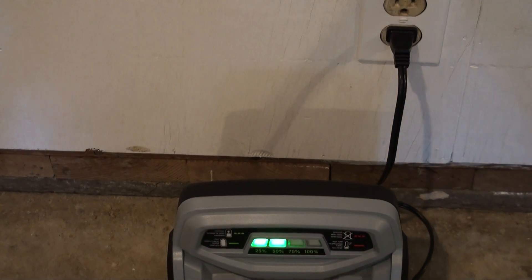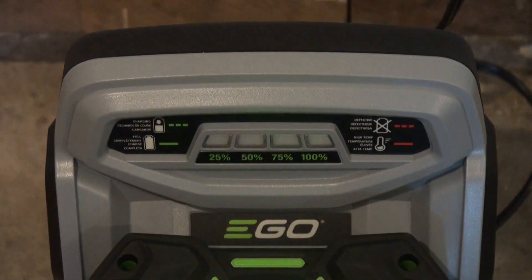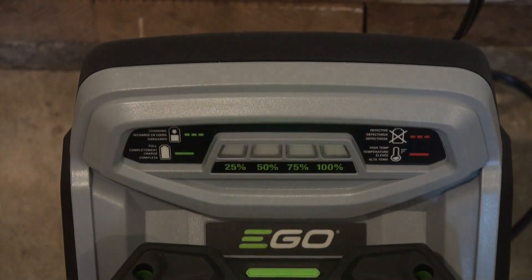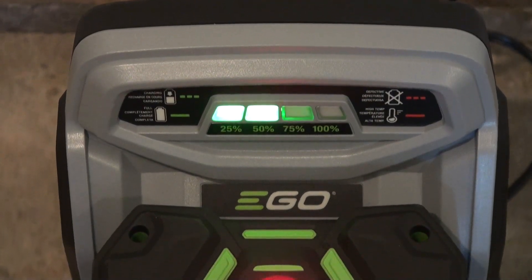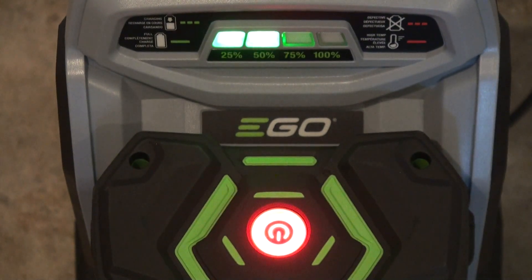Time goes fast, so once you lose track and check it, it will be fully charged. Now it's at 50%, so it's going good. It's a fast rapid charger, so it charges in up to 60 minutes. And since this one's a seven-and-a-half amp hour battery, it will give you a good amount of running time — about 60 minutes to charge and 60 minutes to use on the mower.